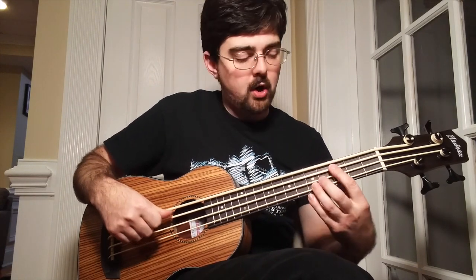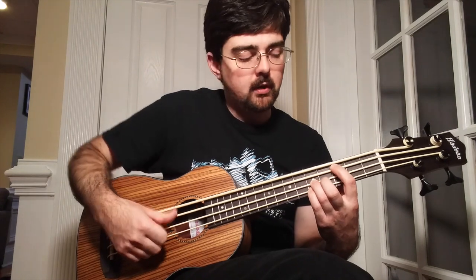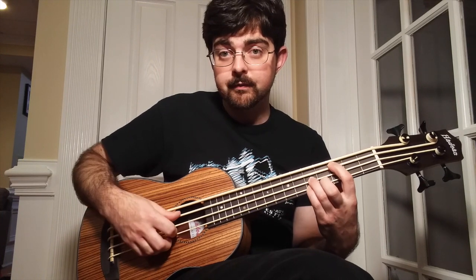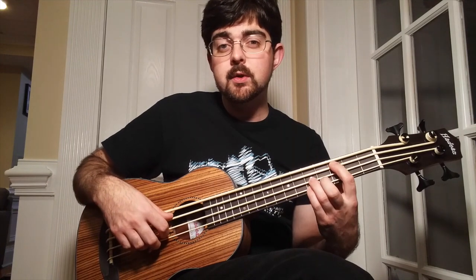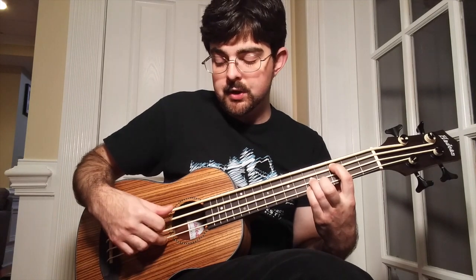We're going to do our pattern where we're on the A string with our thumb on the plucking hand — going down, up on that third fret of the A string. Then we're going to pluck the fifth fret of the D string and then pluck the fifth fret of the G string. I'm using my pointer finger to pluck the D string and my middle finger to pluck the G string — down, up, pluck, pluck. If you're new to this, it's going to be kind of hard to do fast, so go through slowly and try to be as even as you can.